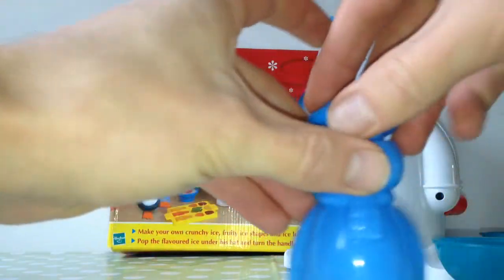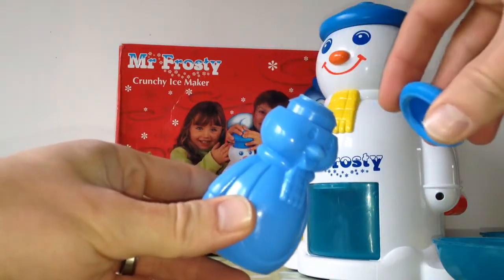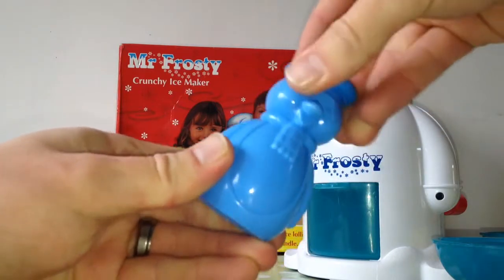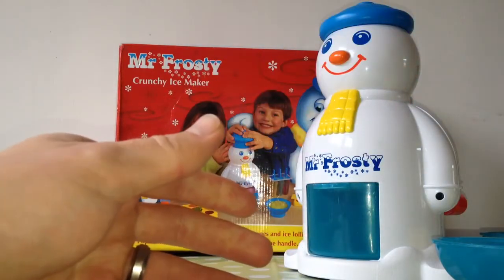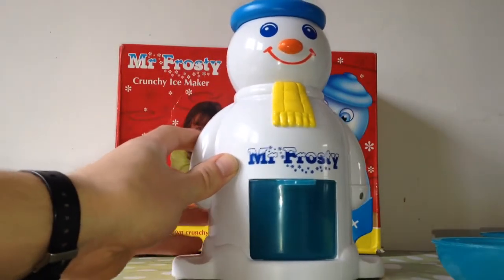And this is the dispenser, to put your flavoured syrup before you put them in Mr. Frosty yourself. And here's Mr. Frosty. You will like Mr. Frosty, don't we?